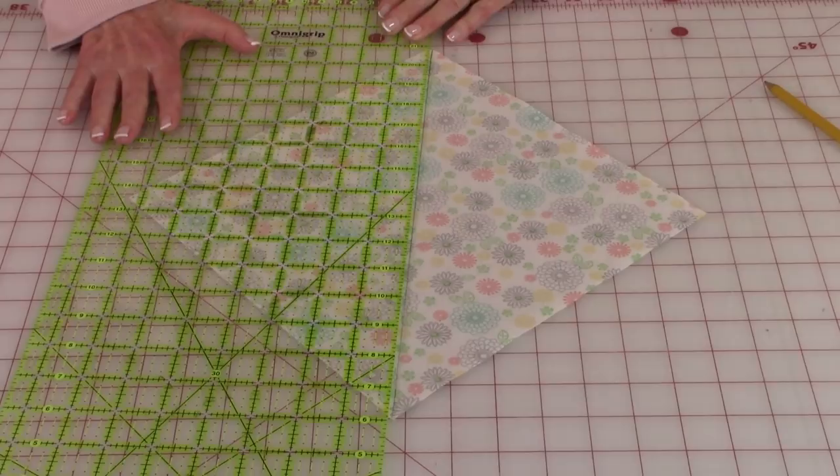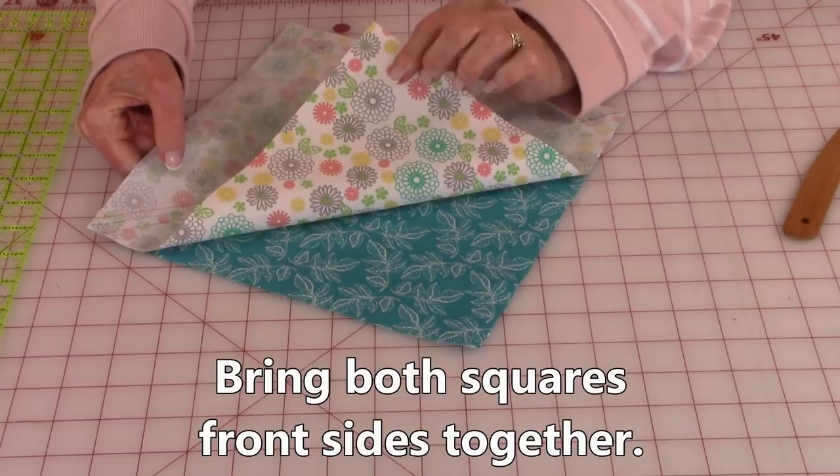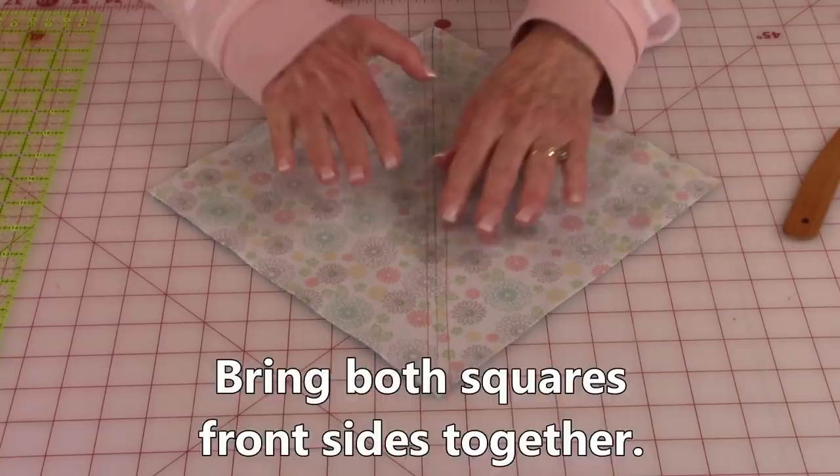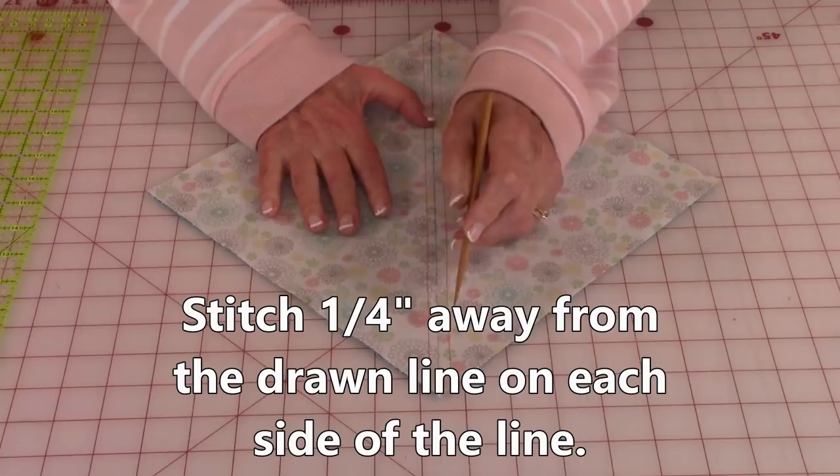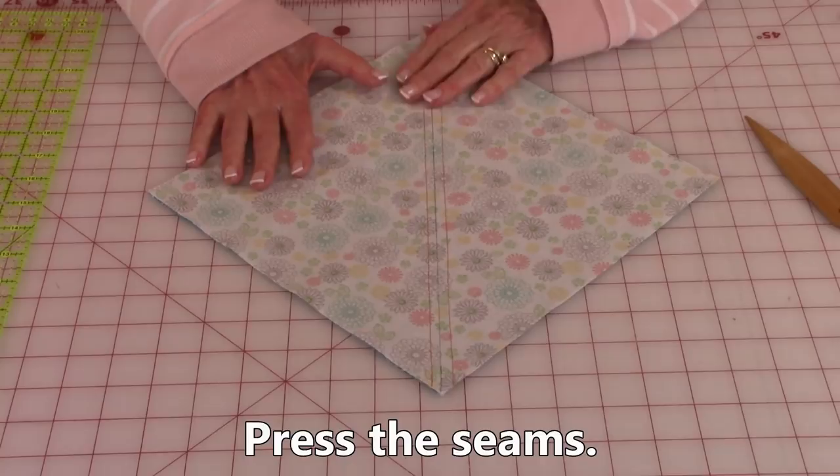Bring the two squares front sides together so you're looking at the back of the fabric. On each side of the drawn line — here's my line that I drew — go out one quarter inch and stitch. Go out on the other side and stitch a quarter of an inch. Then at your ironing board go ahead and press this seam so it relaxes the thread.